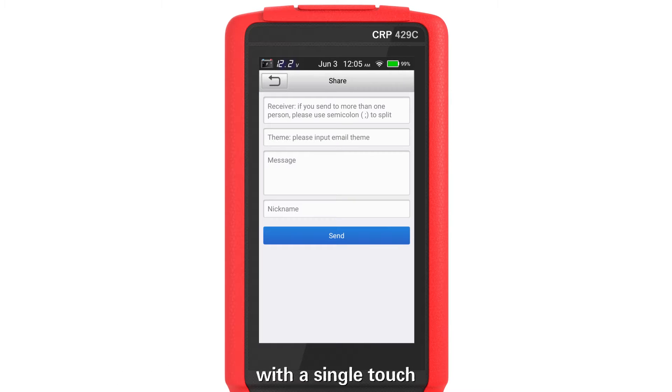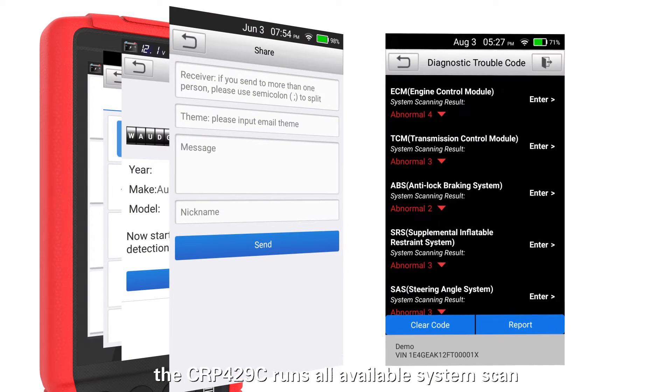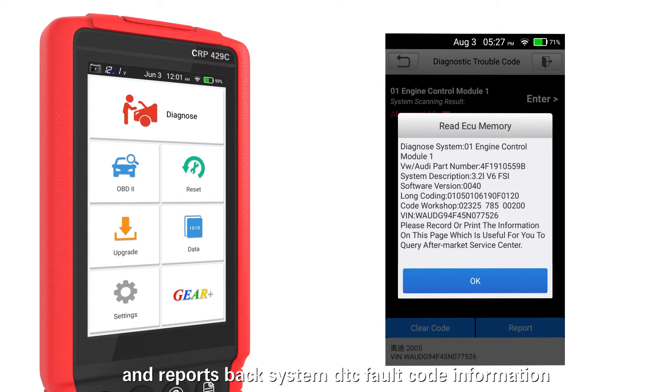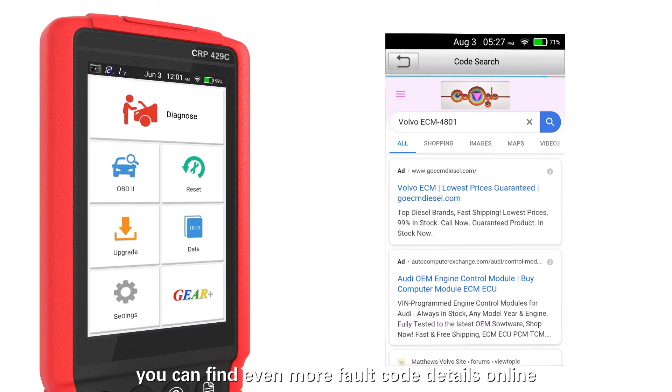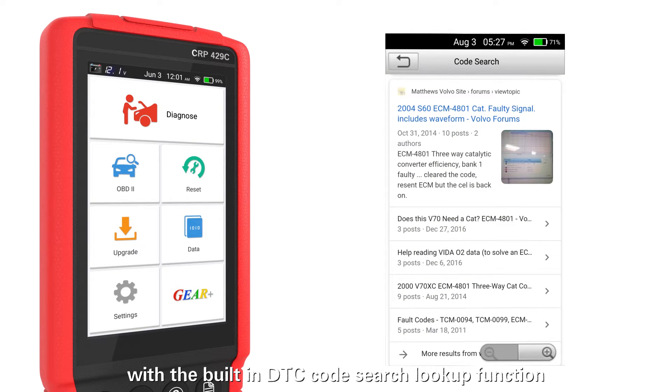With a single touch, the Launch CRP4-29C runs all available systems scan and reports existing DTC code information. You can find even more code details online with the DTC code search lookup function.